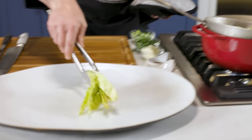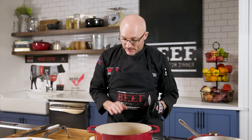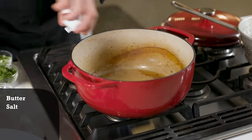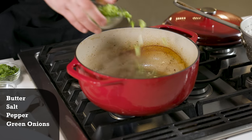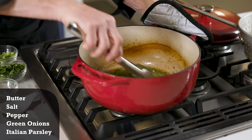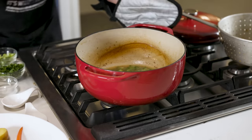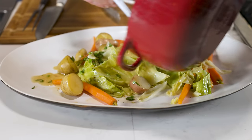We have our vegetables plated. Now we're going to make our glaze. We're going to keep the braising liquid at a nice simmer. I've got some butter going in there, a little salt, a little pepper. I wanted to add a little bit of greenery so we have some green onions and a little bit of Italian parsley. We're just going to let that butter melt, give it a little stir, and we get a nice glaze for our vegetables. Make sure all that juice gets on there.